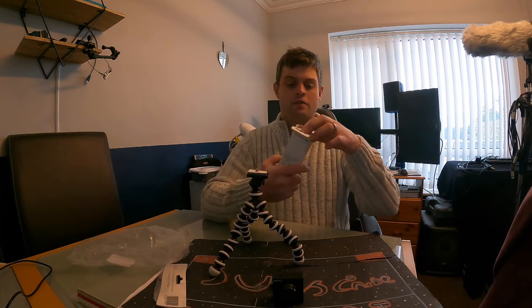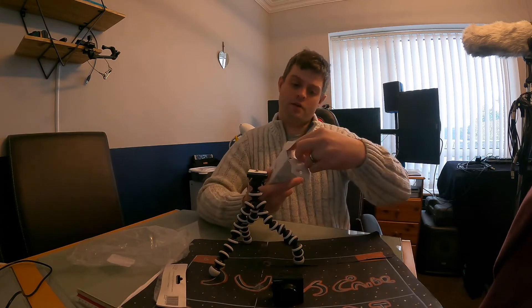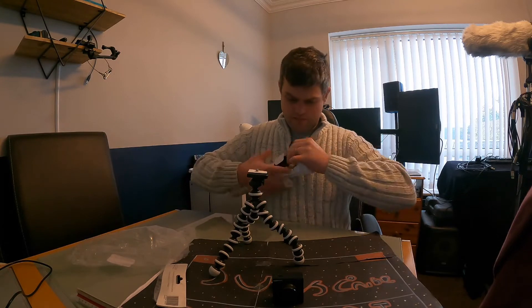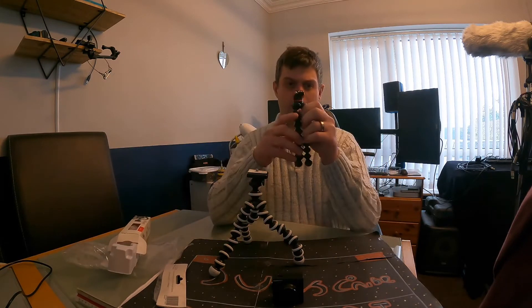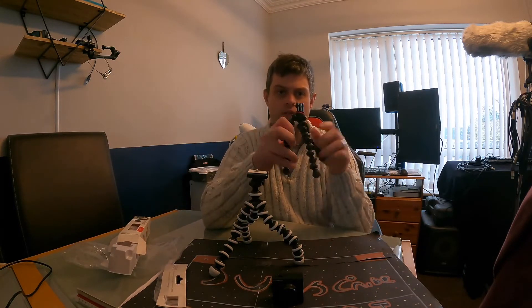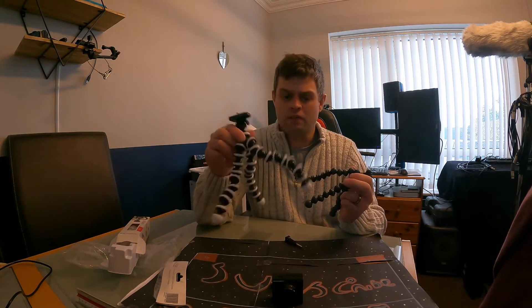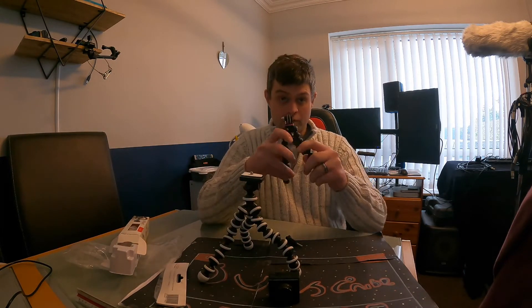This one is a Gorillapod 500 Action by Joby, and this one is £20. This one is around £10 — I think it's £11 or something. This one is £20.